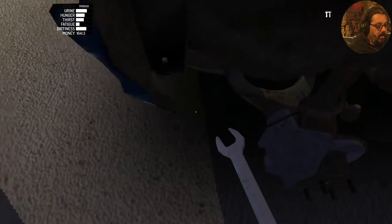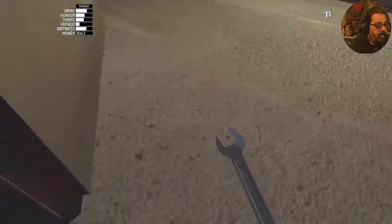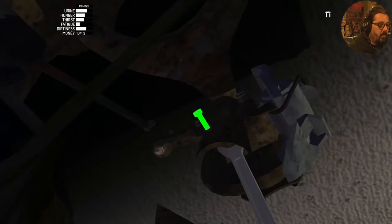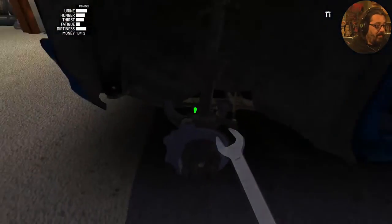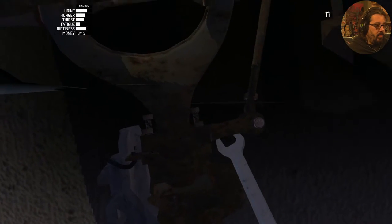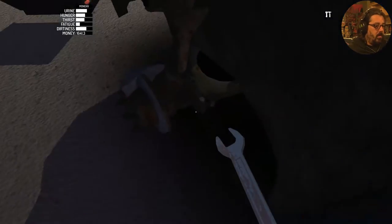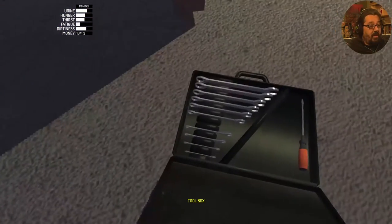Nice. Then we're going to grab a size 9 — there are four total, keep your eye out for that. To finish up those struts, you need your 10-millimeter spanner.